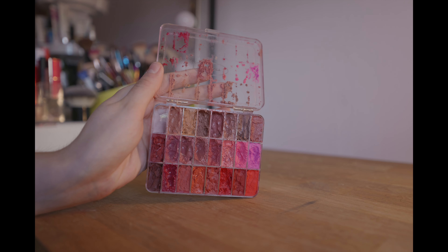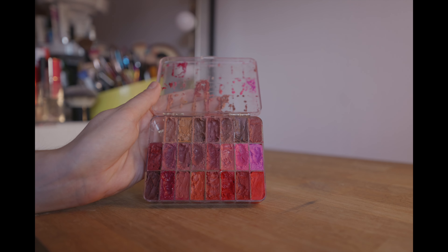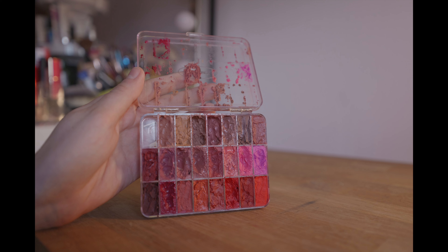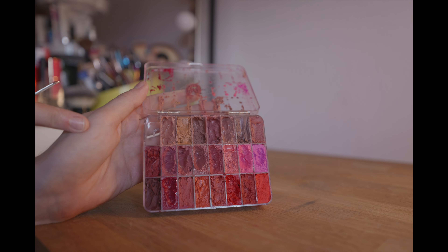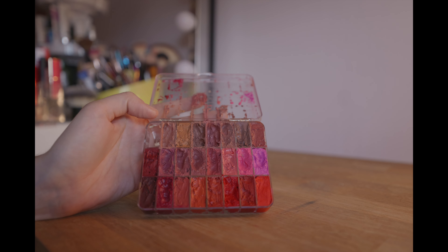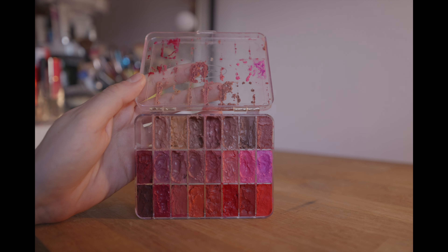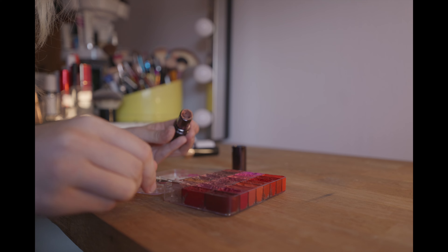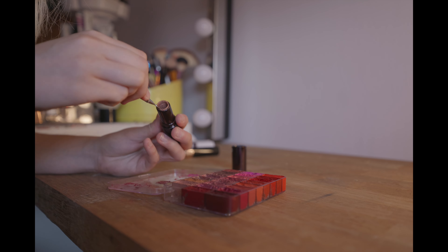Now it's time to sort out my lipsticks. I decant all of my lipsticks into a palette as I can hold so much more in it than if I carried them individually. There is quite a lot that I've gone through from weddings and trials, so I just need to make sure that anything I'm low on gets topped up as much as possible.